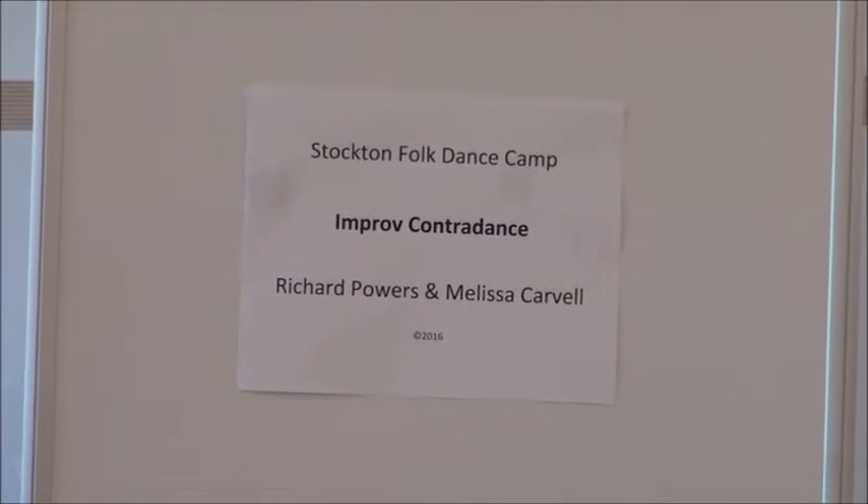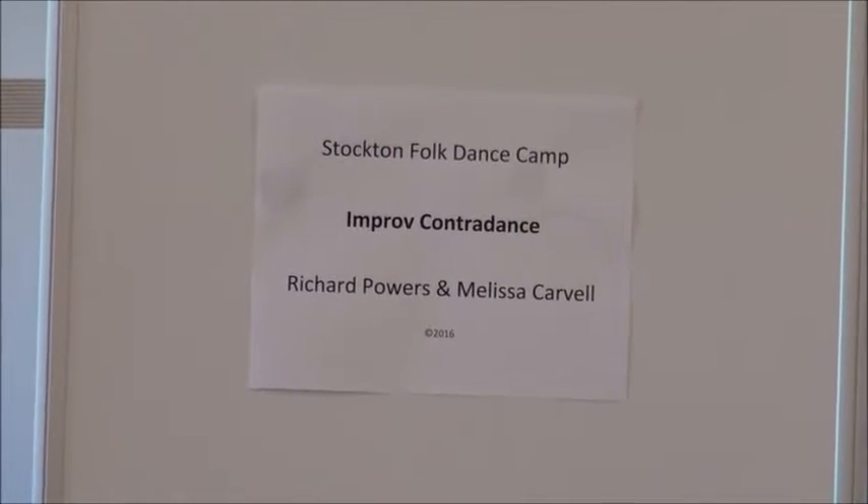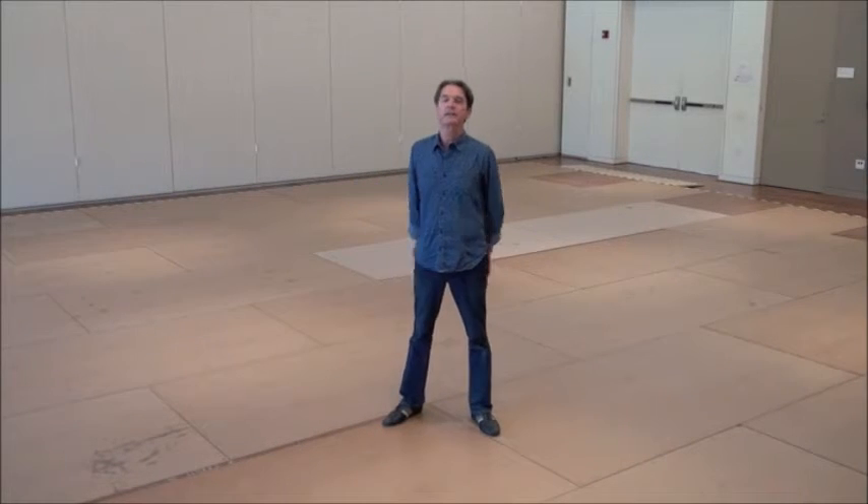Our Friday class was Improvised Contradance. This dance I discovered in my historic dance research. I discovered a dance from Russia by Louis Petrovsky, 1825, and this was a Russian version of a German version of the Echocets, which was a German version of the English version of the Echocets. That means it was a French version of a Scottish dance. Echocets is the French word for Scottish.